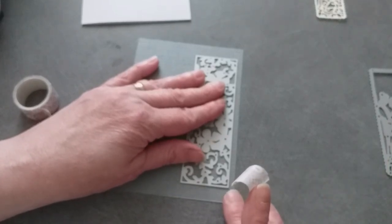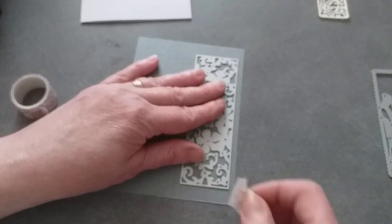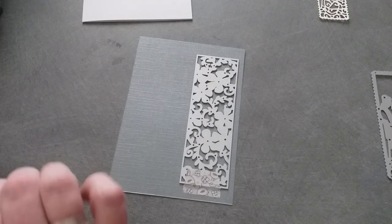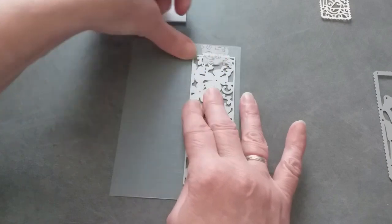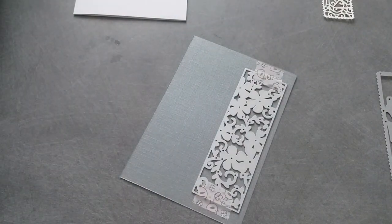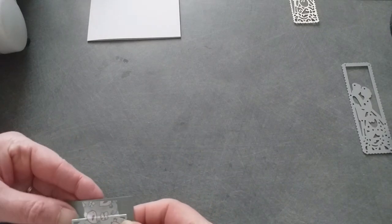Si vous avez un die comme ça et que vous avez peur que ce soit pas droit, n'hésitez pas à vous aider d'une règle. Voilà. Et donc maintenant je vais le passer à la big shot. Bon, maintenant — c'est ça les dies qui ont beaucoup de détails. Normalement, c'est bon.